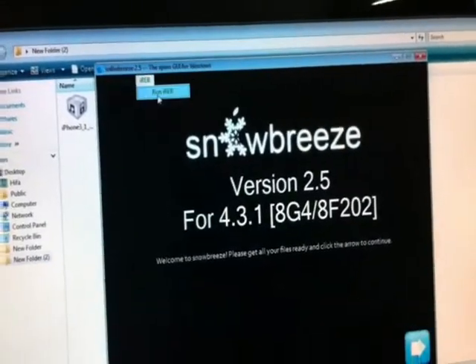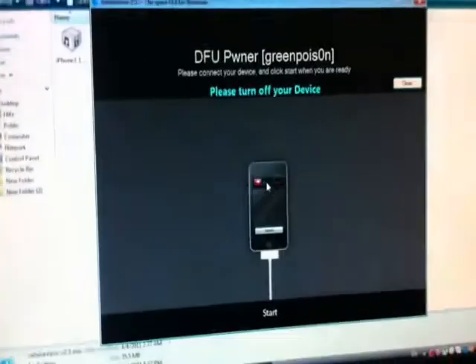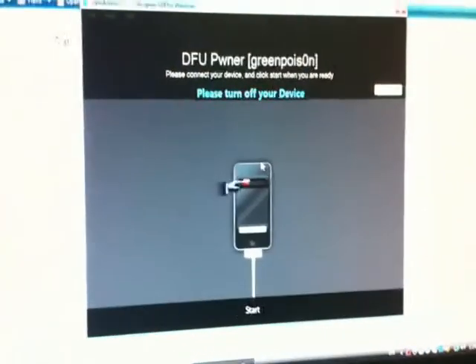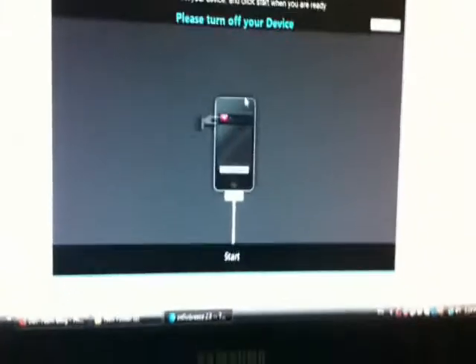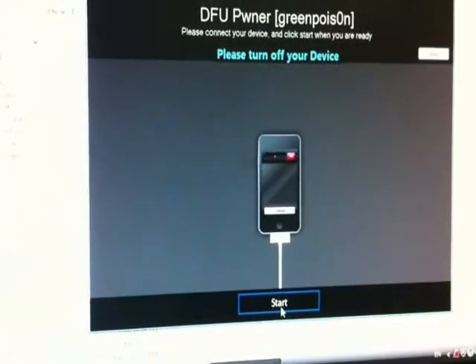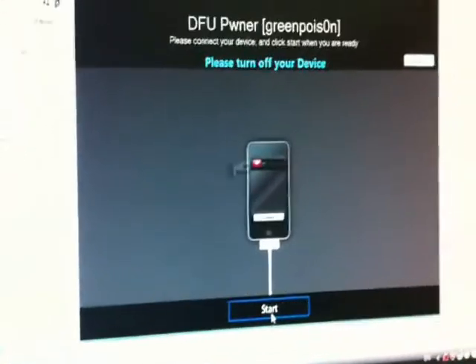Let's restore my device. First, please turn off your device and make sure it is completely off, then click Start.